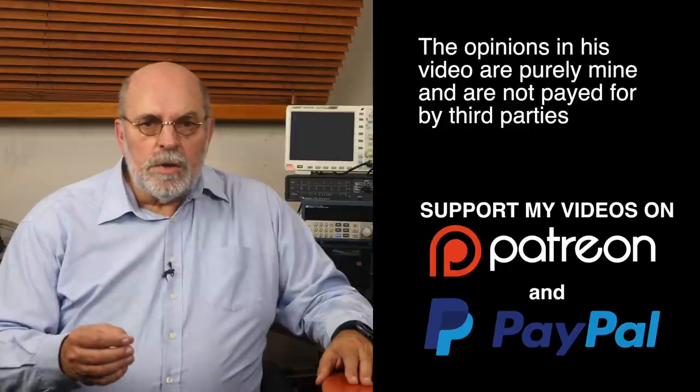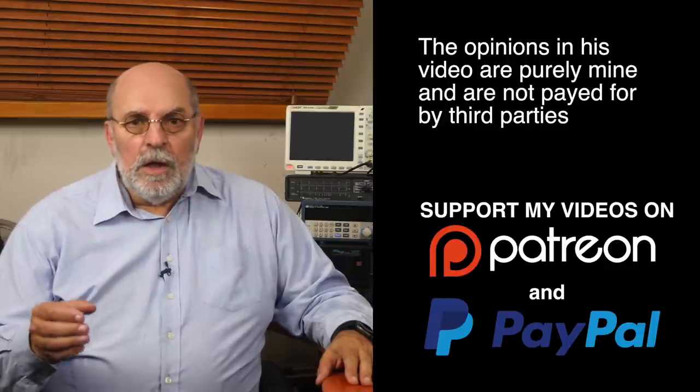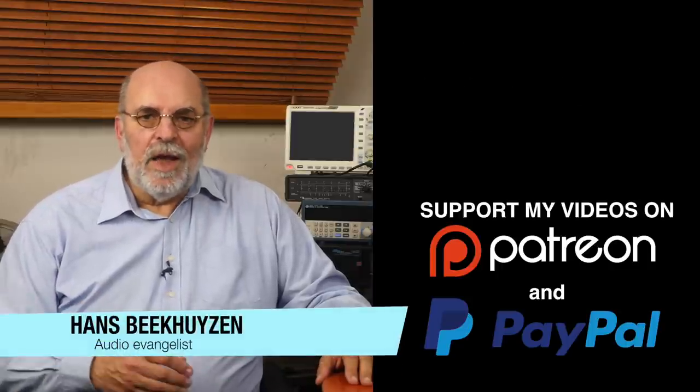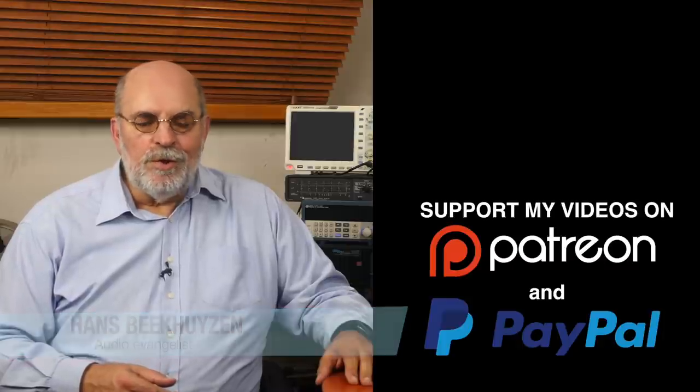And on that bombshell we come to the end of this show. As usual there will be a new video next Friday at 5 pm Central European time. If you don't want to miss that, subscribe to this channel or follow me on social media. Help me reach even more people by giving this video a thumbs up or linking to it on social media — it is much appreciated. Many thanks to those viewers that support this channel financially; it keeps me independent and lets me improve the channel further. I am Hans Beekhuizen — thank you for watching, and see you in the next show or on the HB Project at www.hbproject.com. Whatever you do, enjoy the music.